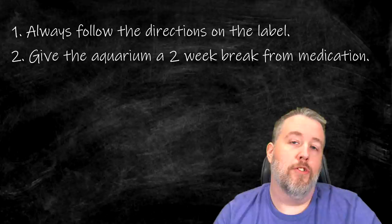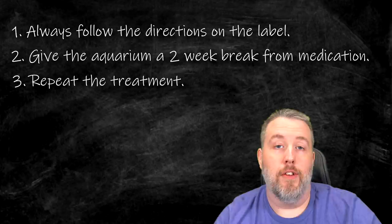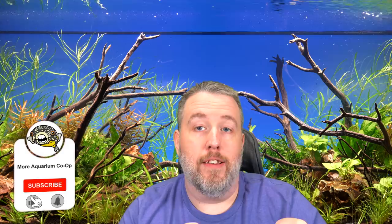After about two weeks, we're going to treat again. The reason is because the eggs that were inside the fish — tapeworms lay eggs — those eggs weren't hatched yet, and medicines can't actually kill unhatched eggs. So now you've got ones that have hatched and are attached to the inside of your fish again. If we don't do anything, they're just going to grow and the problem keeps going. That's one of the reasons why tapeworms are hard to eradicate.